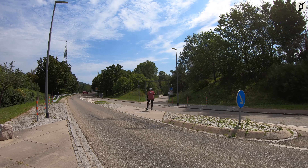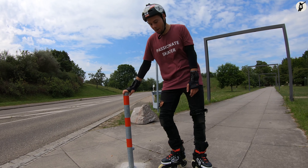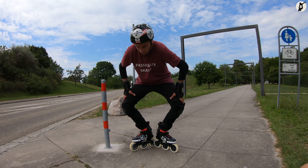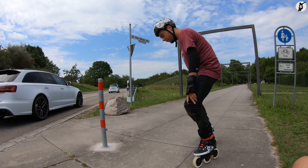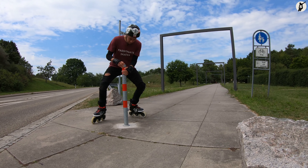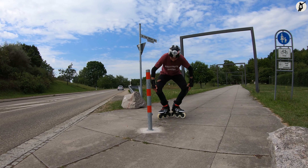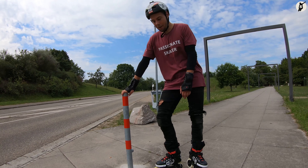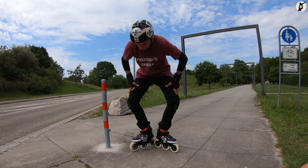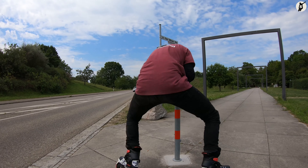Aber dennoch gibt es auch hier einige Dinge, welche wir beachten sollen. Für ein besseres Gleichgewicht versuchen wir tief in den Knien zu stehen, so dass sich unsere Knie jeweils oberhalb der vordersten Rolle unserer Skates befinden. Für den Polestop stützen wir uns mit gebeugten Armen gegen eine Stange und versuchen unsere Skates im Bereich der Ferse in einem 90-Grad-Winkel aneinander zu stellen. Dann drücken wir unsere Knie nach außen, so dass sie sich oberhalb unserer Zehen befinden. Je weiter wir die Knie nach außen drücken und je mehr wir uns nach vorne gegen die Stange lehnen, desto einfacher fällt es uns, sicher um die Stange zu drehen.